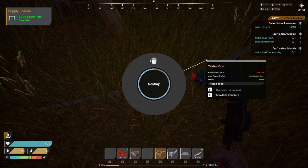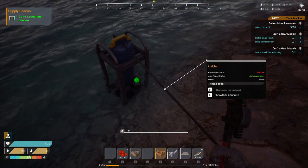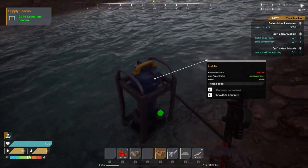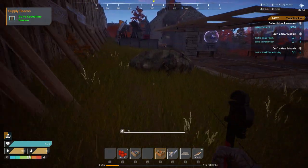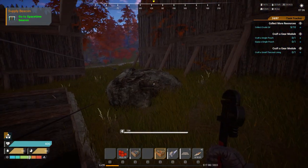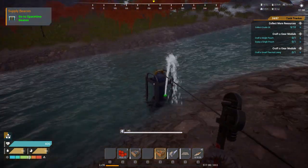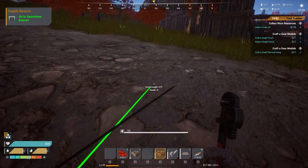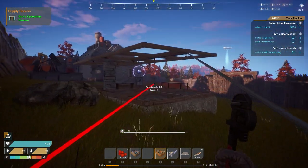Let me get my water tools out and destroy this one to demonstrate. You see here you've got your fluid output — it shows zero because the power isn't on. I'll put the power on so you can see it's pumping out water, which makes it more visual. So now the power is on, the device is collecting the water, but it's not attached to anything yet.